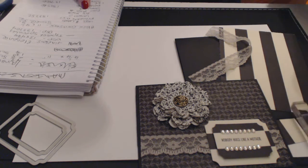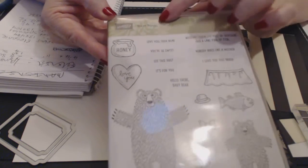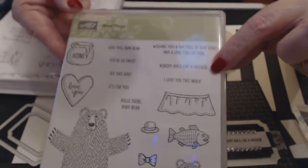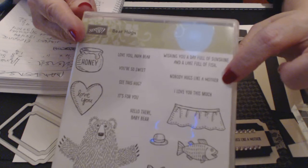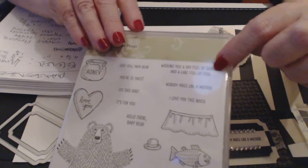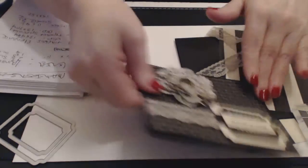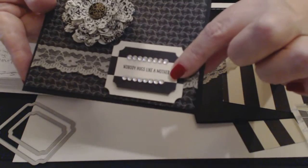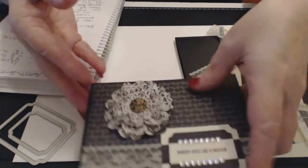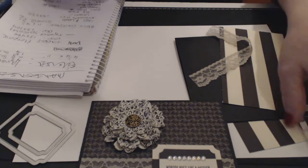We're going to use the 'Bear Hugs' sentiment from the Bear Hugs stamp set, specifically 'Nobody Hugs Like a Mother.' It's a really tiny sentiment and it goes beautifully onto the little framelits. It's nice to be able to get a sentiment that fits the frames we're using.